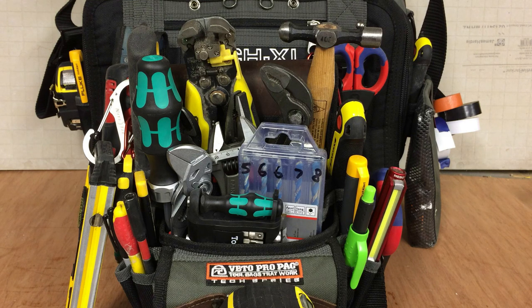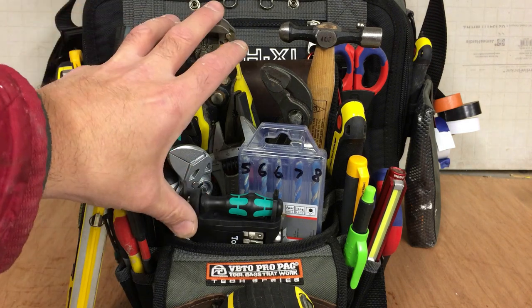Hey guys, back again. This is the video I've been planning to make for a while. It's basically on the TP-4B — the Veto Pro Pack Tech Series TP-4B — which is this pouch here.